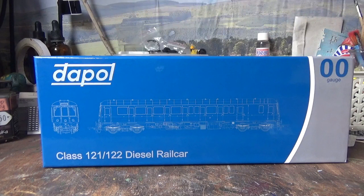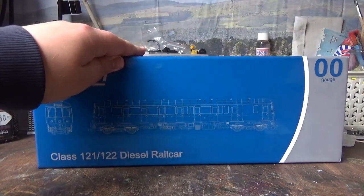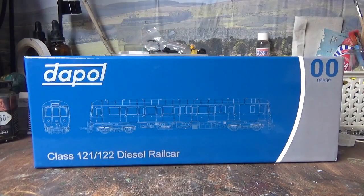I have already done a full review on the Dapple Class 121 which you can find on my YouTube channel - I'll put a YouTube card up so you can click through to that video. The model in that video was the Rail Track Maroon livery, which is a Hattons exclusive, and which I have since sold. The model I'm looking at today is the Midline West Midlands livery, which I think is more appropriate for me.